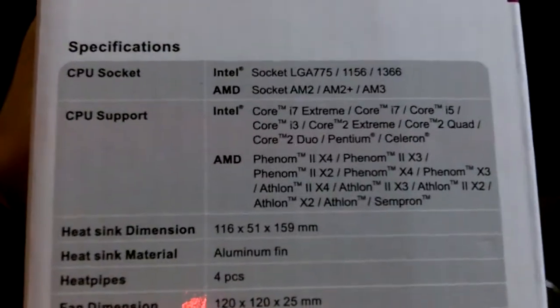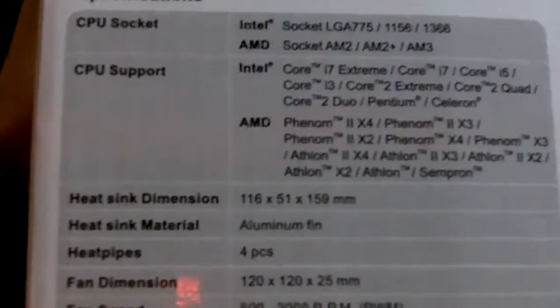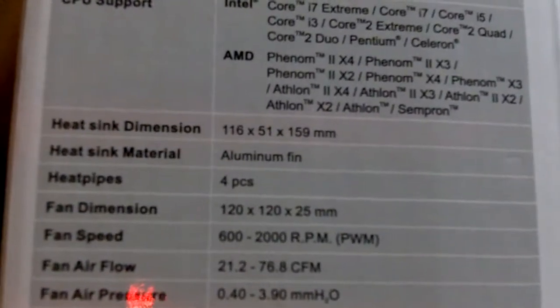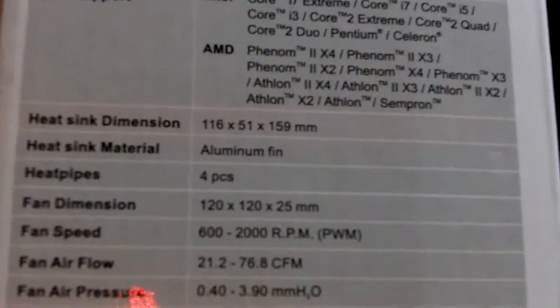Let's take a look at the dimensions of the heat sink. The heat sink dimension is 116 by 51 by 159mm.